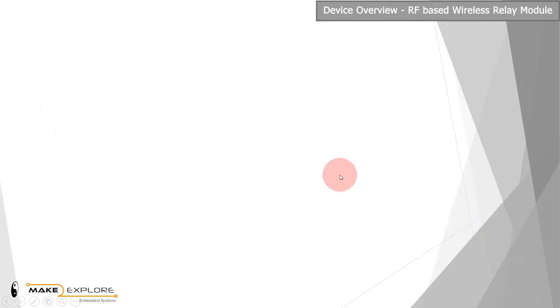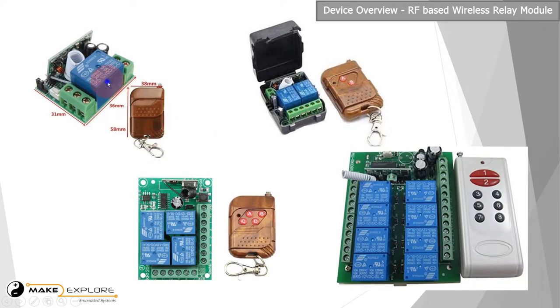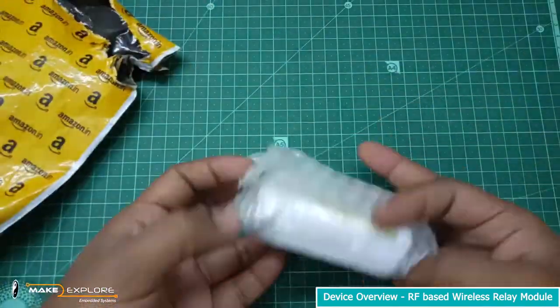There are different variants available in the market according to number of relay channels, like 1 channel, 2 channel, 4 and 8 channel boards, etc. So without any delays, let's see the unboxing and features of this device. If you want to purchase this device, links are given in the description of this video.